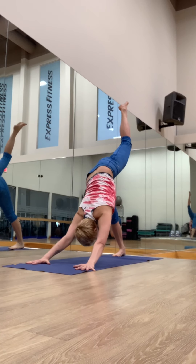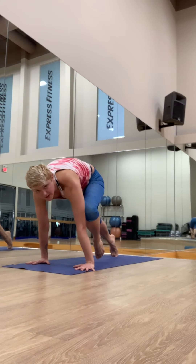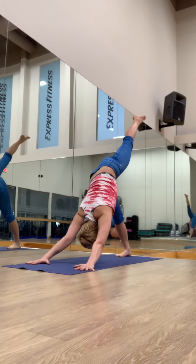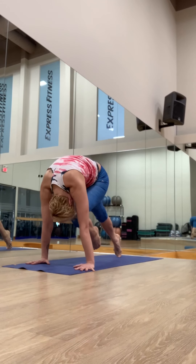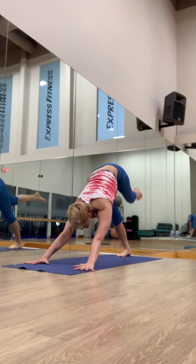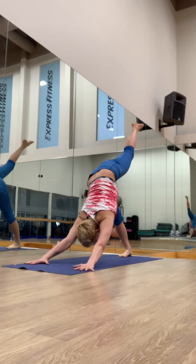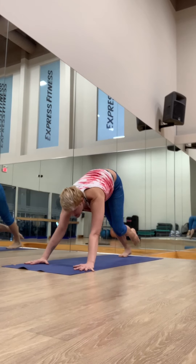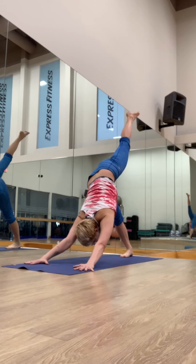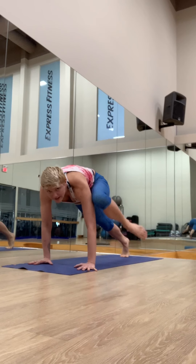Left side. Inhale, reach the leg up. Exhale, knee to the left tricep. Inhale, reach. Exhale, knee to the nose — round your back. Inhale, lift. Exhale, knee to the right tricep — connect. Inhale, lift up. Exhale, knee to the nose. Inhale, reach. Exhale, knee to the left tricep — try to lift it up higher. If you want, bend the elbows.